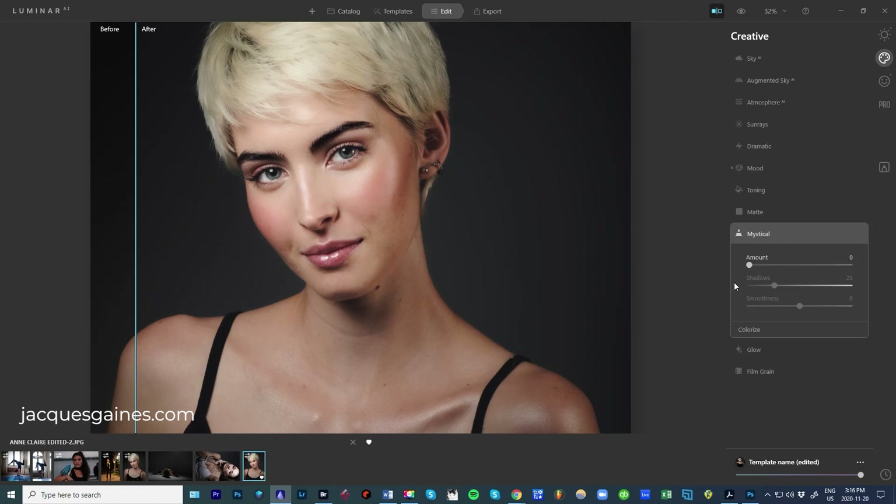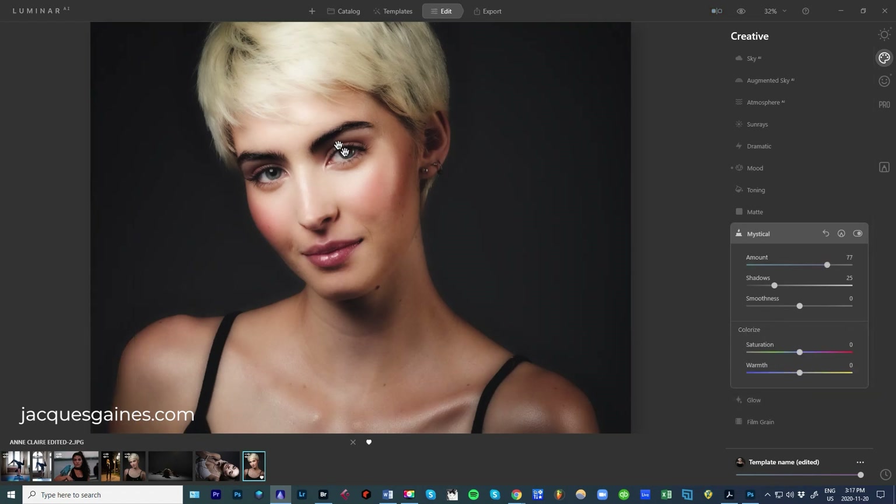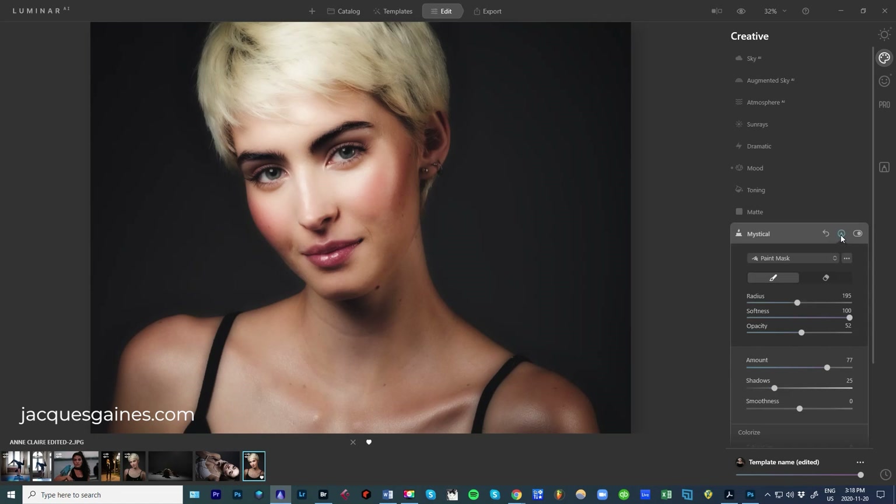What you can do if you feel like it, you can go to Mystical. Mystical brings in a little soft feel to everything. In this portrait it's not the thing you want to put in a lot of — it's affecting the whole image and makes it a bit foggy and tacky. But I really like what it's doing with the shoulders, so I'm going to mask and just put it on the shoulders. I press the mask button, paint mask, go in here, change the radius of my brush, make it a bit smaller and softer, make the opacity of the brush quite strong.